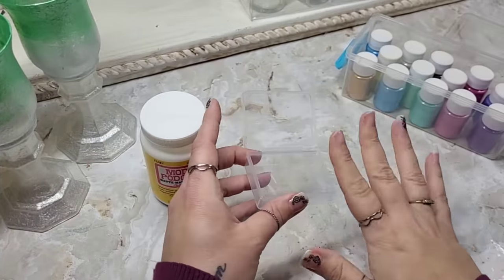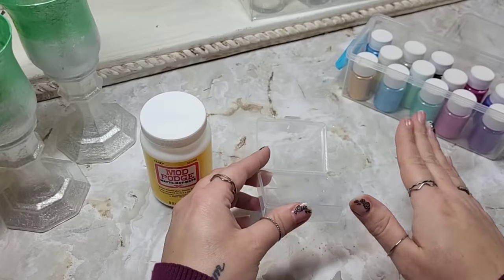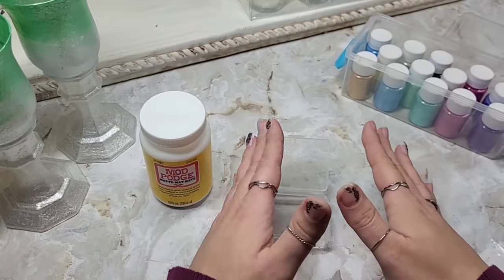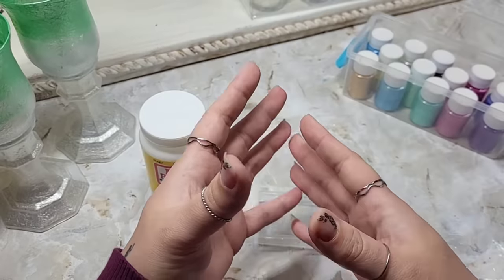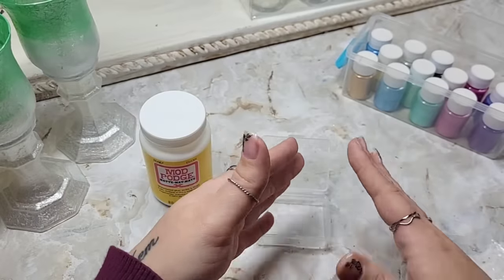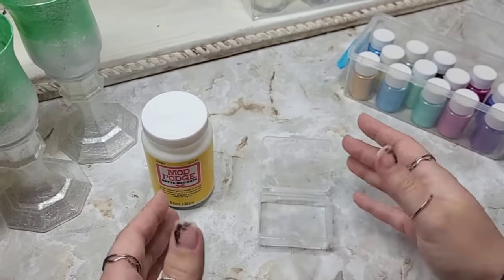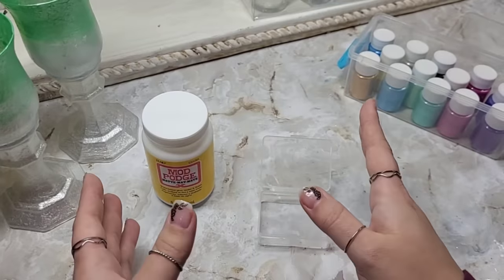I want to be completely transparent and let y'all know that if there is another name for this, I am completely unaware of it. I personally figured out how to do this on my own by mixing things throughout creating thrifts and crafts. This was just something that I discovered when I was making different things, and ever since then I've called it mica powder paint. If there's another name where somebody else calls it something else, feel free to write it down in the comments.